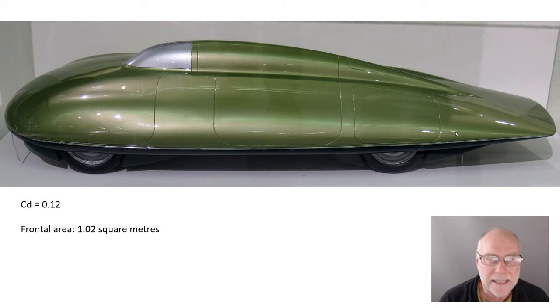They did their aerodynamic testing on a model, and this is the model also on display in that museum. Notice straight away, the model is going to be slipperier than the real car — there are no exhaust outlets and no cooling air outlets on the model. How did it fare? A 0.12 drag coefficient. The real car is probably a little bit higher than that for the reasons I've just outlined. Projected frontal area is just a fraction over one square metre — a very, very small car. Remember, total drag is drag coefficient multiplied by projected frontal area, and if you can get both of those values down, you're going to have an enormously slippery vehicle.